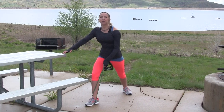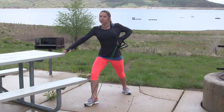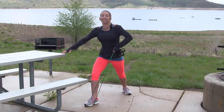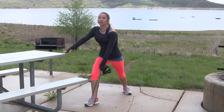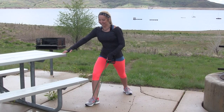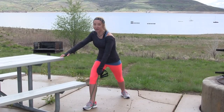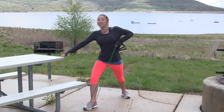So you're really working those back muscles and your biceps. Nice and slow and controlled. Pretty background I have, isn't it? We're in Utah at Jordan Lake State Park — love it here. One more. Good job.